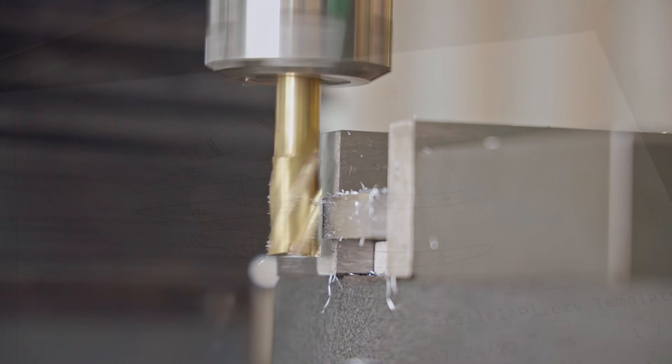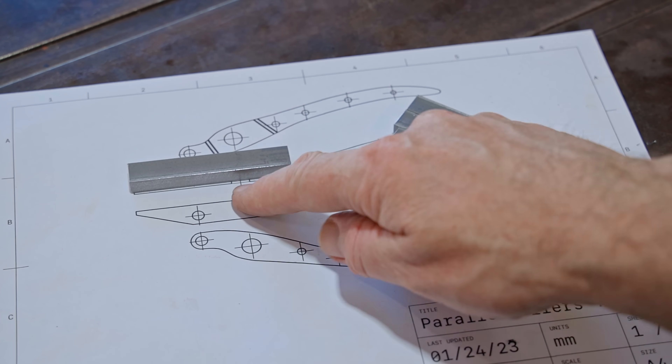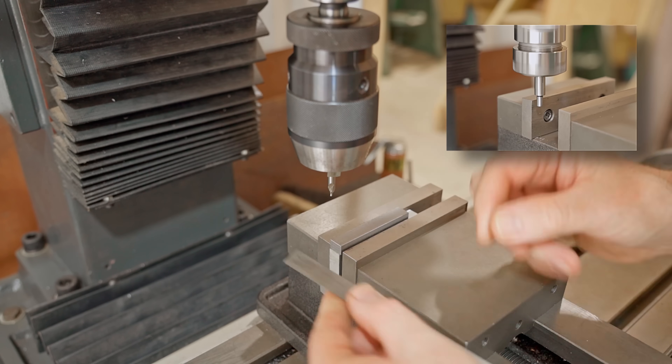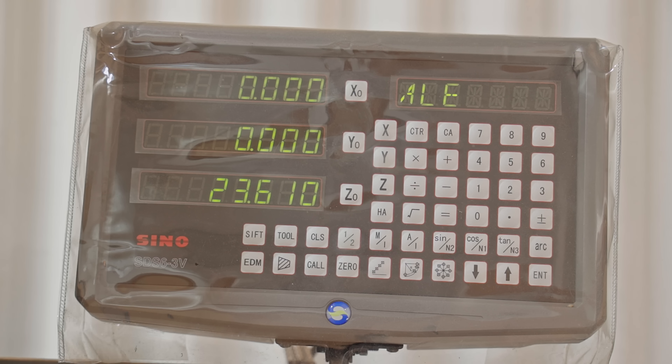Now that they're the correct dimensions, I need to start drilling a few holes. I've used an edge finder to work out the position of the nearest corner of the back jaw, and I'll zero the DRO so all the holes will be referenced off that.